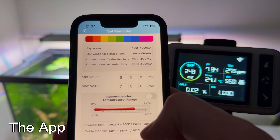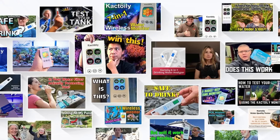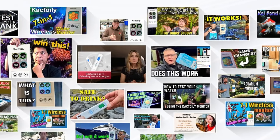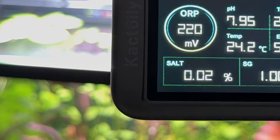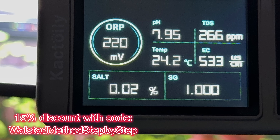In conclusion, the Cactoily 7-in-1 Wi-Fi Monitor does its job very well, and its price is very good. If you are looking for such a device to monitor the quality of your aquarium water, you can confidently rely on this device. On the official website, you have a discount using the code provided — details are in the video description.